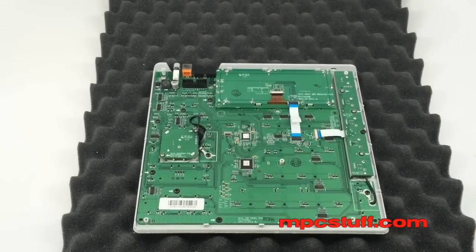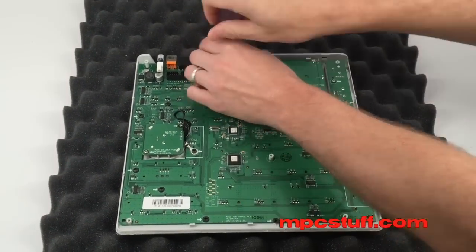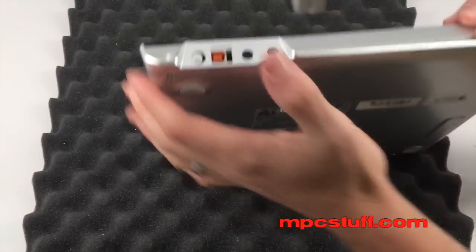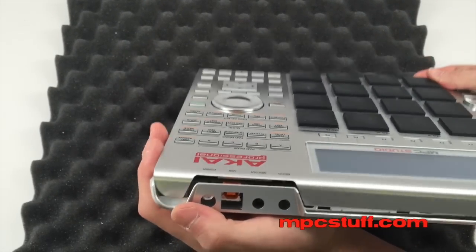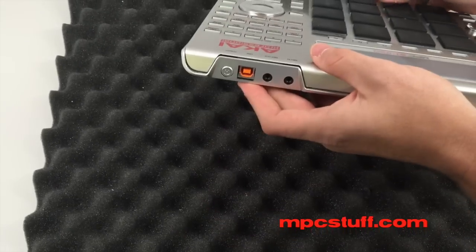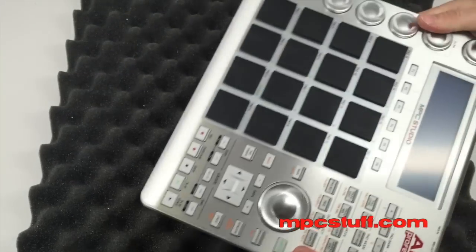Now that we have those ribbon cables in, we're going to put those screws in and then put our back plate back on. Get your screws in, push everything down out of the way, and put the top back on — doing the back first so the power button goes in without any problems. Put it in so the power button and the USB are sitting there, and then just like before, you're going to snap it back shut and you're going to feel it shut.